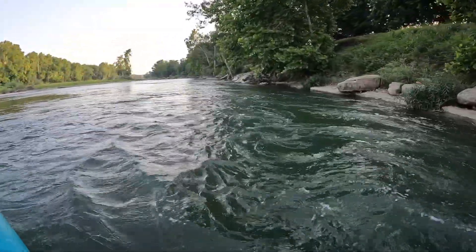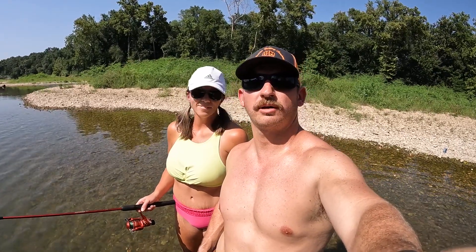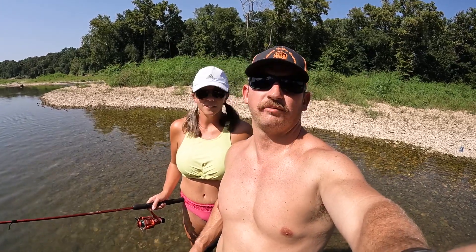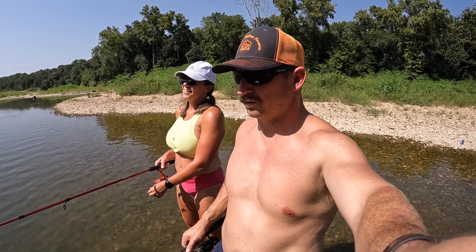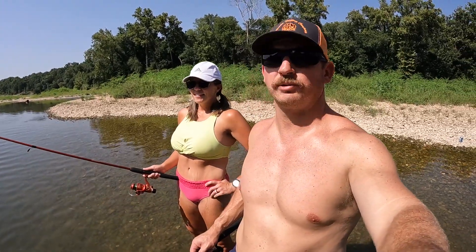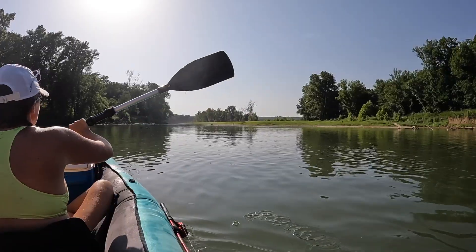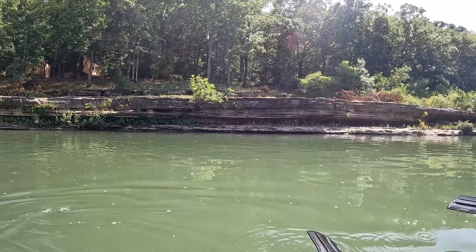White water! Alright guys, welcome to today's video. As you saw, we are trying a $200 inflatable kayak from Academy and we are on the Illinois River. We're fishing and floating and just having a grand old time. It is too hot to go on a trail — it's a heat wave right now, over 100 degrees — so we are on the water. Stay tuned, we're going to try to catch some fish and give a decent review on this inflatable kayak we bought from Academy. So far so good.